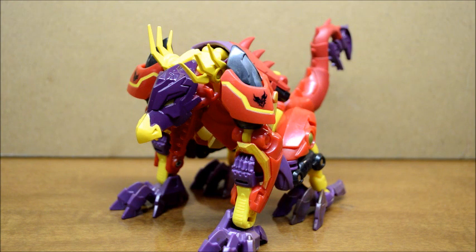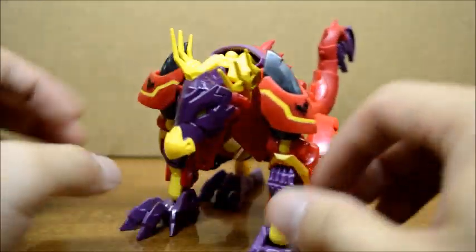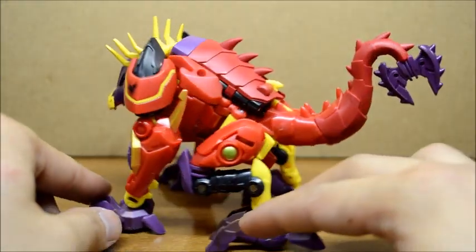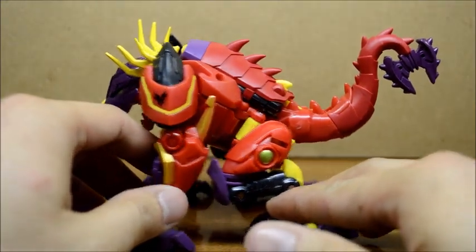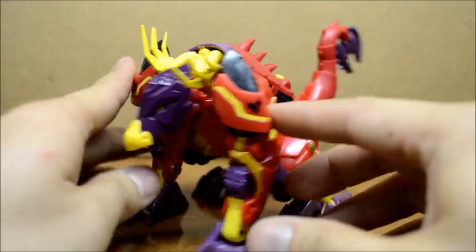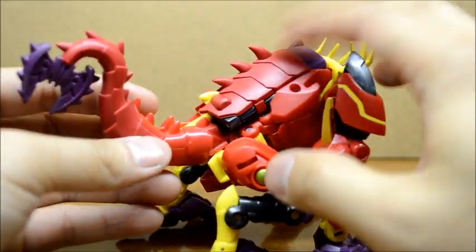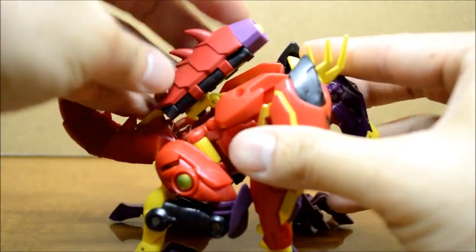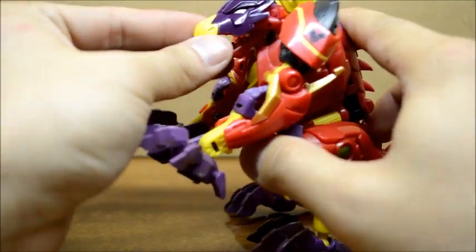Alright, so we got Laserback out of the package and this is how it looks like. The colors are red, yellow, purple, and a little bit of black in some parts. He's supposed to be a dragon of some sort — a non-flying dragon I'm guessing. I do like dragons, but this one doesn't have any wings. It looks like a mix of a dragon and a lizard or something like that. The colors are pretty nice. The gun here is meant for his back — you can take that off and it just comes off like this. His mouth does open and close, so that's pretty cool.